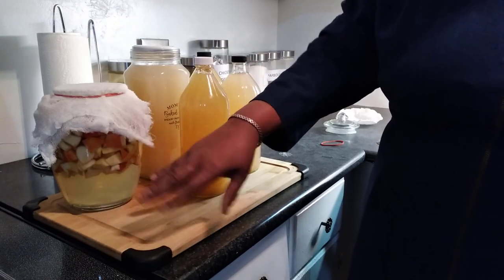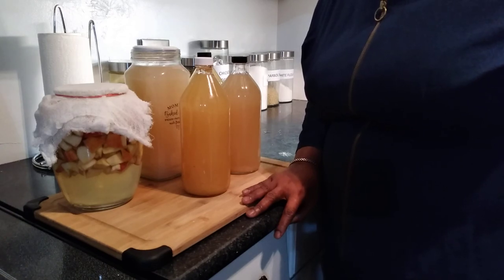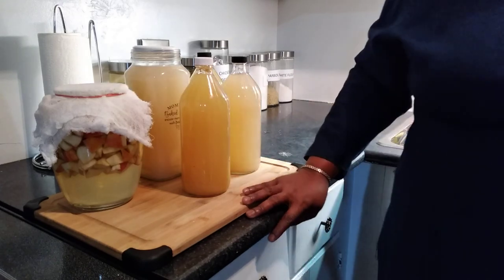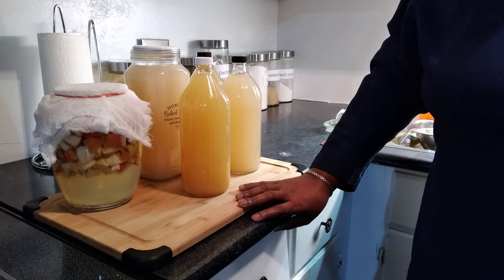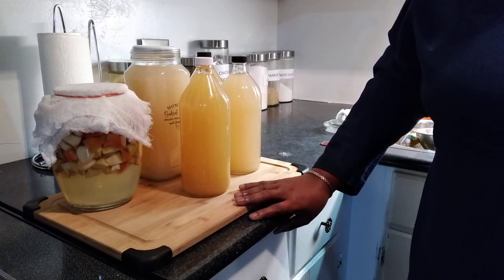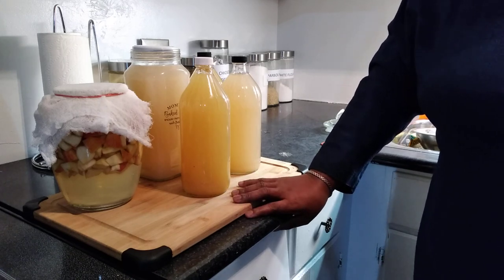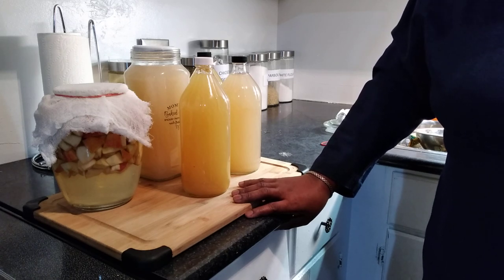If you don't have access to organic apples, buy regular apples and soak them overnight in the sink with some baking soda and vinegar. If you're still not comfortable, just peel them. So folks, I hope you like this video. If you do, share it with someone, hit the thumbs up, and subscribe. Thanks!